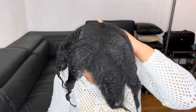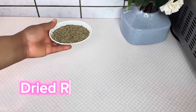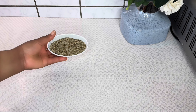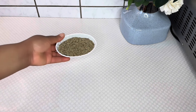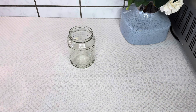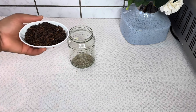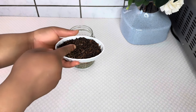I have here some dried rosemary leaves, which is one of our main ingredients for the recipe of today. Rosemary reduces shedding and improves circulation to the scalp, thereby promoting healthy hair growth. I will go ahead and measure one tablespoon of the rosemary and transfer it into a clean glass container.